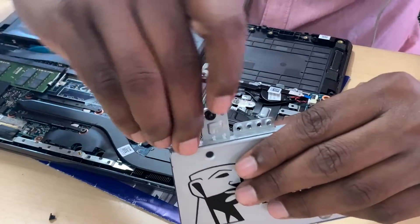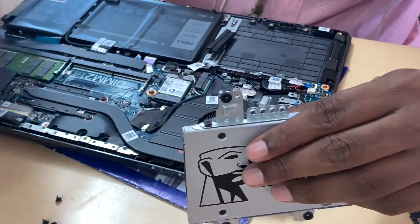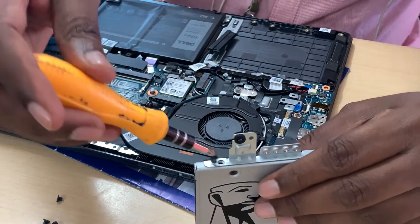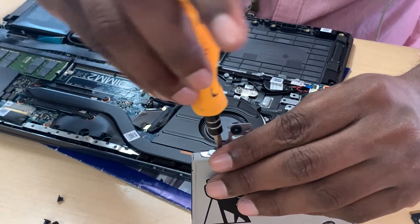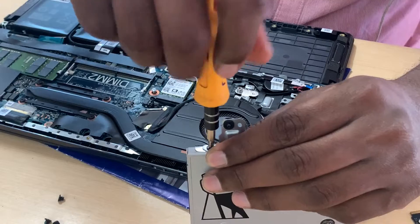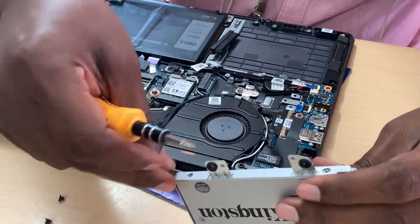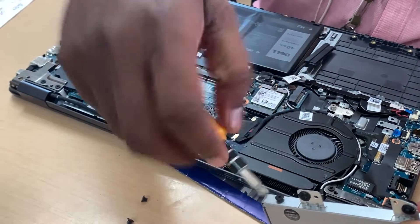Now we are attaching the SSD. This is a 2.5-inch SSD which has 4 screws to secure it. We have removed the hard disk and we are making the hard disk into an external hard disk using a SATA 3.0 enclosure. In the meantime, we will be attaching the 2.5-inch SSD — it is a Kingston 240GB SSD — and that will be attached over there.